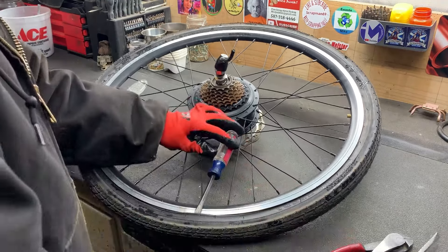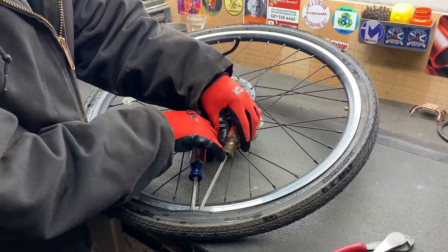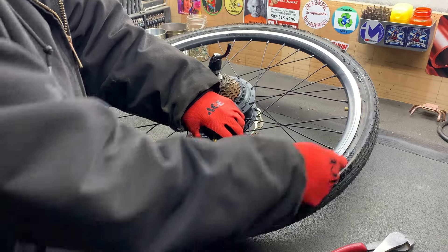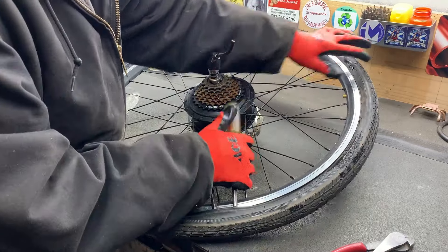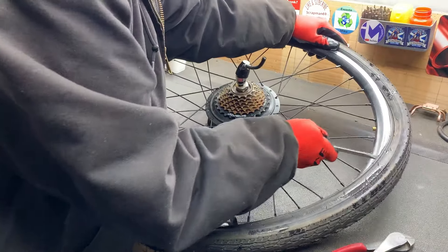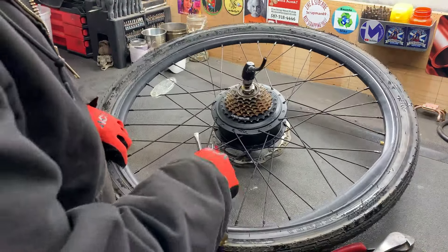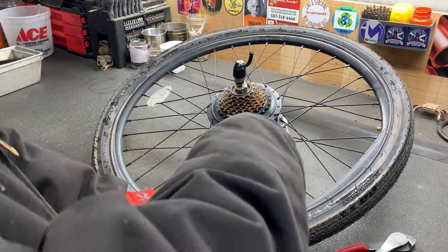I like to leave a second screwdriver in there to help keep it propped up. If you have any sort of Windex or something you can spray here to lubricate this and it'll come off easier, but I'm all out of that stuff right now so it shouldn't be too bad. Now if you're trying to protect the tire and the tube you want to be a little more careful than I was, but this stuff is all garbage.